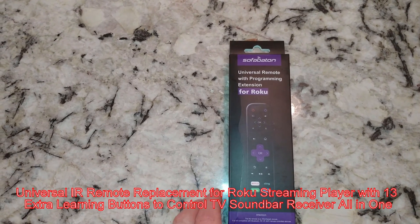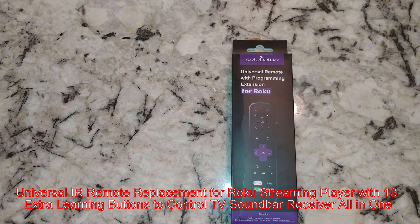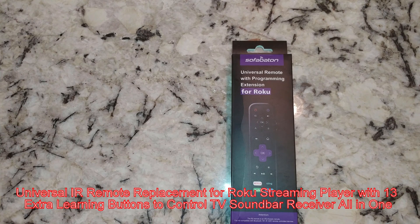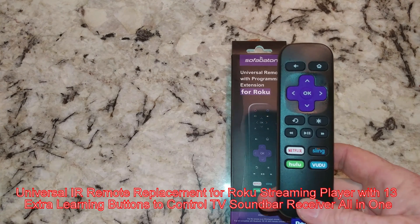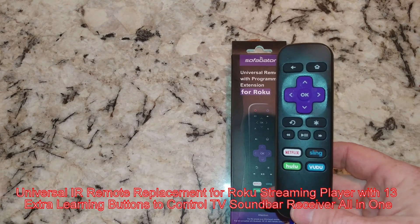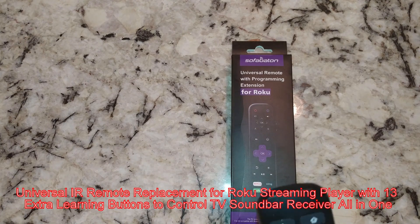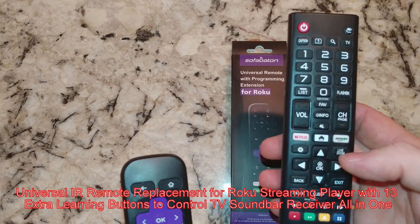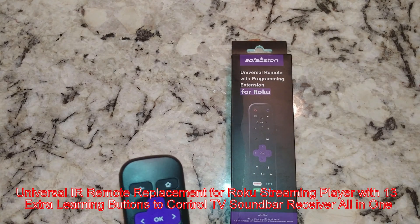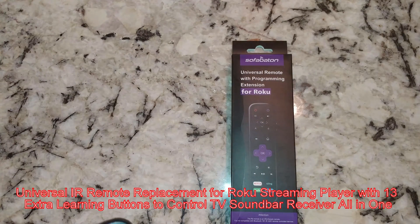Hey there YouTubers. I'm making a video here to show you the proper use of the SofaBaton universal remote with programming extension for Roku. So many of you have the simple Roku controller such as this one. This one works with my Ultimate 4K, and we're going to get this controller to run the TV set — it's an LG 4K TV — and also turn on my Sony surround sound receiver.